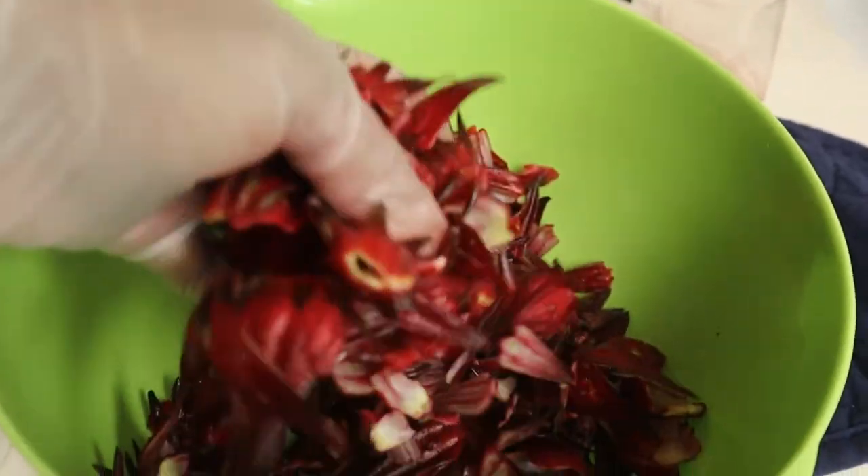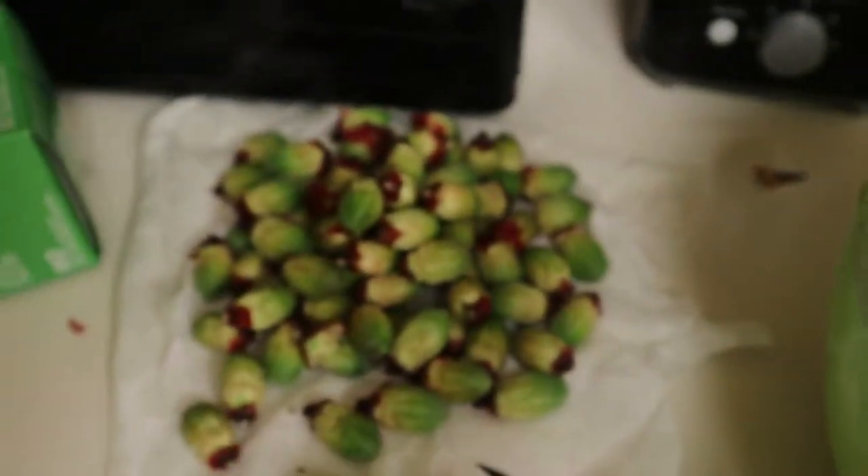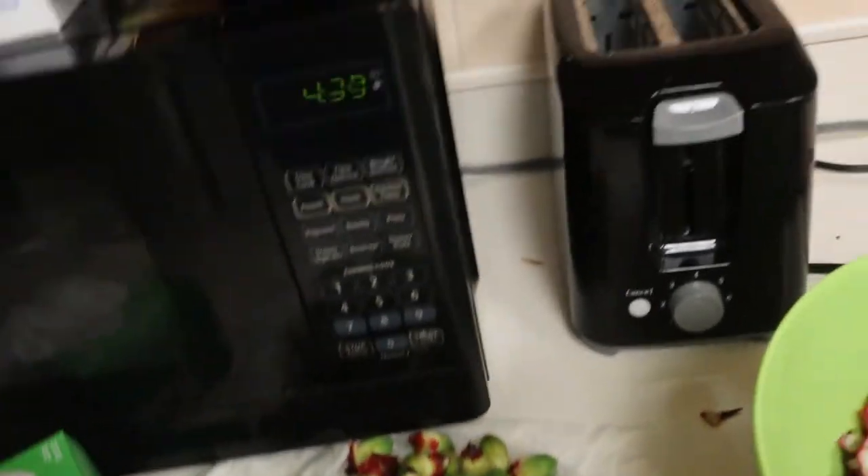Hey guys. So you saw me de-seed the hibiscus flower and this is what it looks like — with the seed out, and that's all of the seed. I just wanted to do a really quick video showing you how to make sorrel. I made a tea that was like that, and this is just from the actual plant.